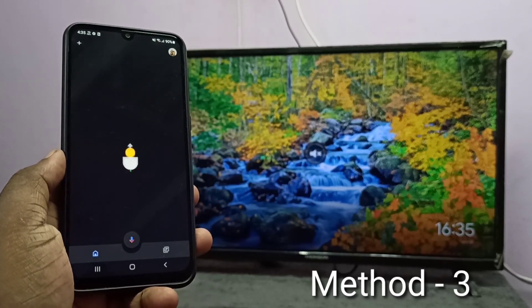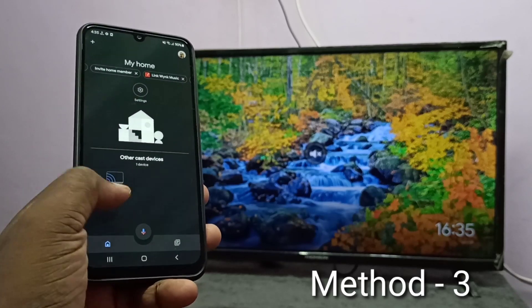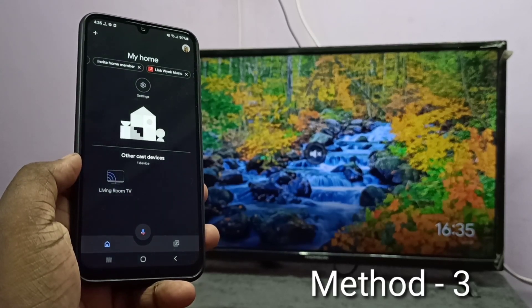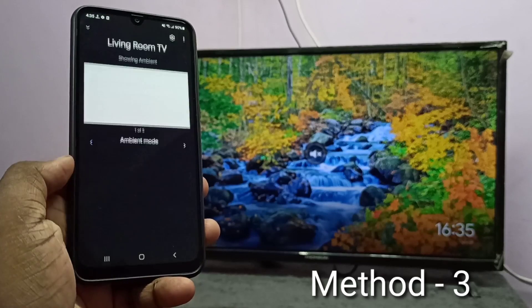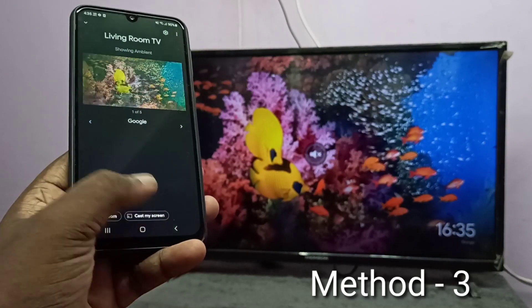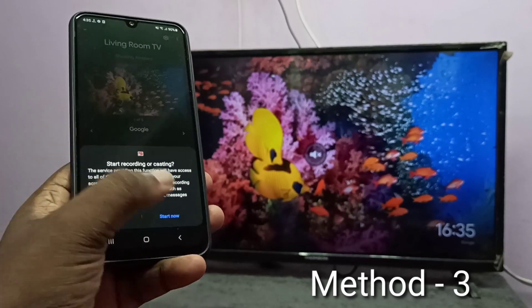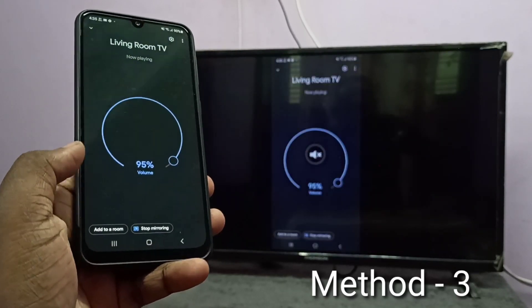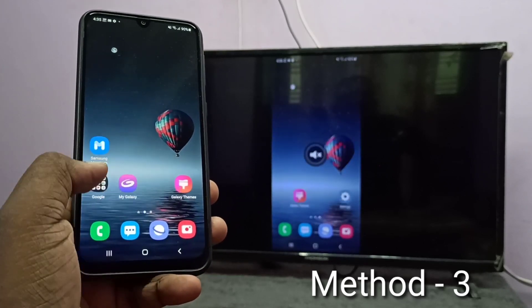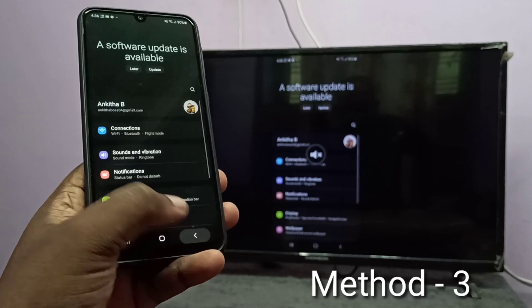The Google Home app will automatically search and detect nearby Google Chromecast devices. Here you can see Living Room TV — that is the Google Chromecast device I am using. Tap on that. Here you can see Cast My Screen — tap on Cast My Screen, then tap on Cast Screen, then tap on Start Now. Done. So this is method three.